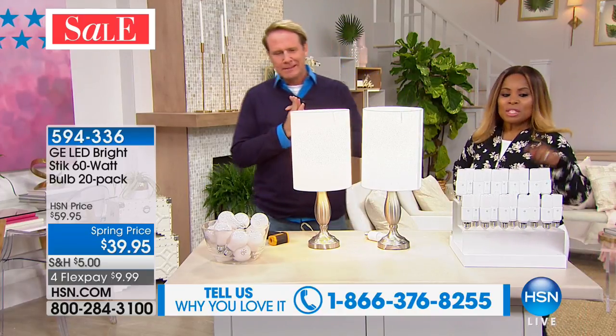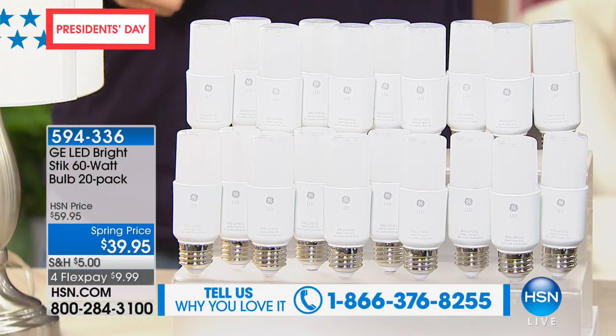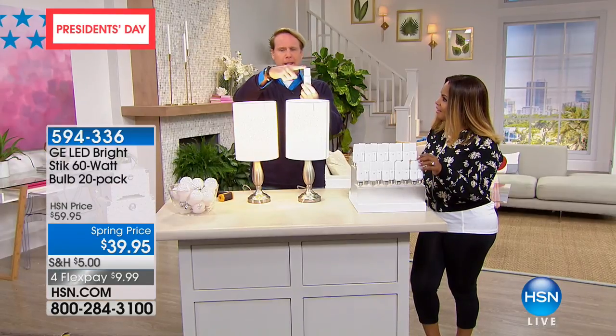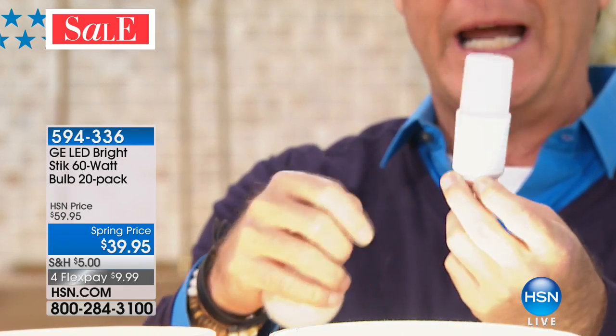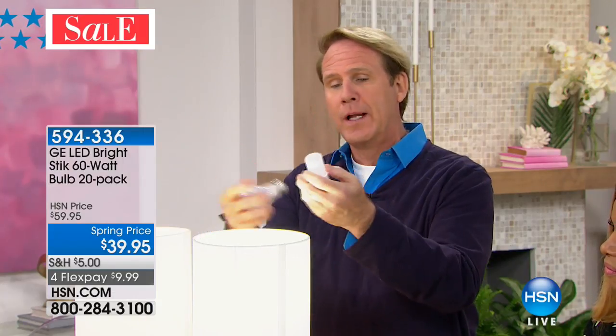Everybody knows General Electric — they've been around a while. You'll get all 20 of them. They don't look like regular round light bulbs because these are LEDs — light-emitting diodes. This incandescent bulb was invented by Edison in New Jersey almost 150 years ago and nothing has really changed since. The LED fits in any fixture you have. This incandescent lasts 11 months. This LED lasts 13 years.